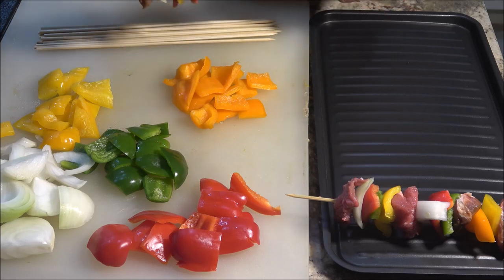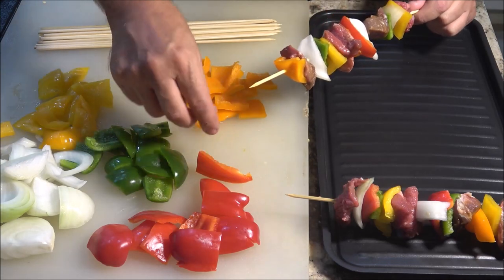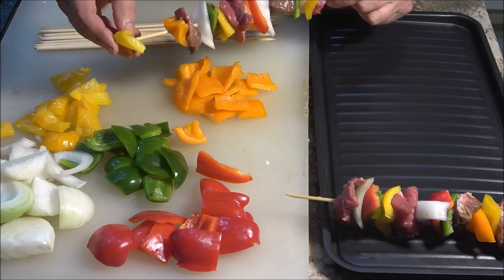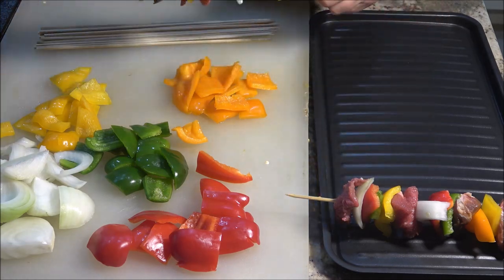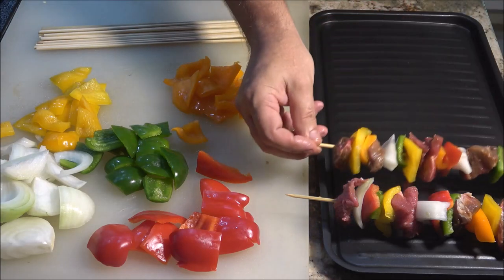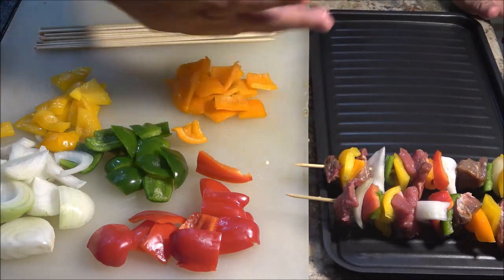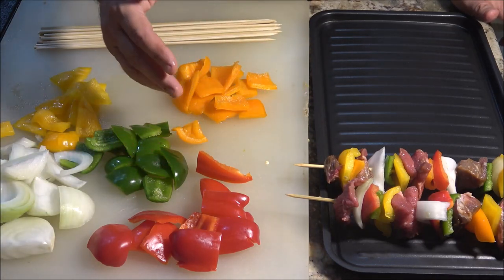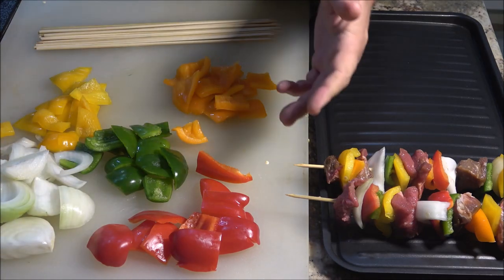I'm going to make about four for her mom. I'm going to get another piece of meat on the end there — it kind of helps hold everything together. Just like that. So let me get a couple more of these made up. I'm probably going to make about four for her mom, and then we'll start up the grill and put them on, cook them up, and see how it does.